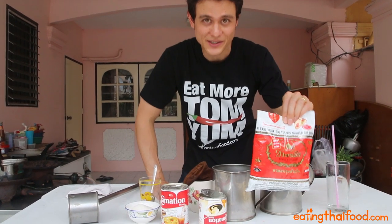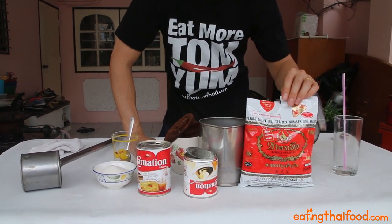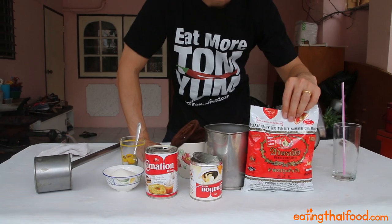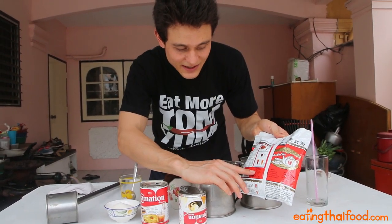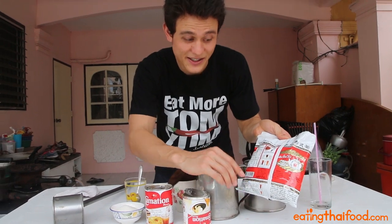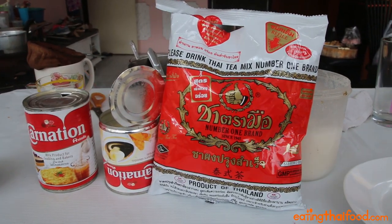The most important ingredient is of course Thai black tea. A lot of people wonder why it's so orange — it's tea and also includes FD&C Yellow Number 6. So that's what gives it that classic orangey color when you have a Thai iced tea.